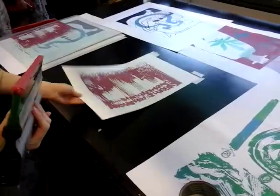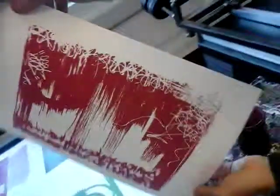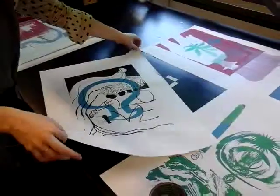And that's the first print. My helpful assistant can take it over to the drying racks — there's one on each side of the room so you don't have to run around too much. When you're carrying prints and holding paper, we always suggest you hold it corner to corner.